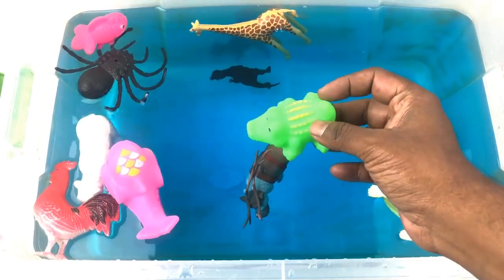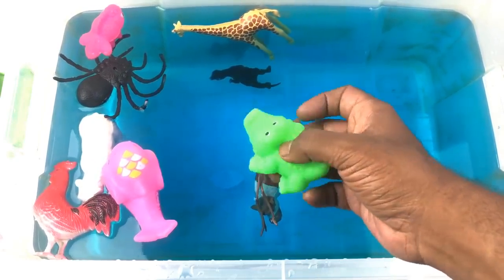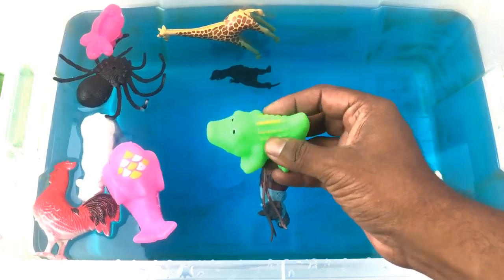Crocodile! It's a green color crocodile.